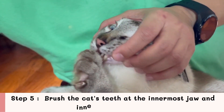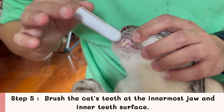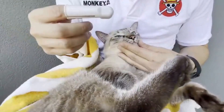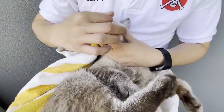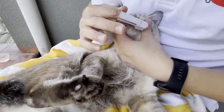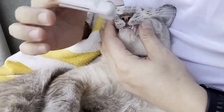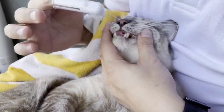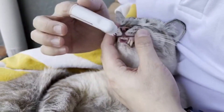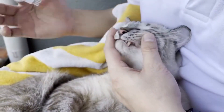Step 5: Brush the cat's teeth at the innermost jaw and inner teeth surface. The innermost molar teeth and the inner surface of the teeth can be difficult to brush because cats have to open their mouths wide. So keep this to the end — you might only have a split second to brush this part at first. Once the cat gets used to brushing her teeth, it's not difficult anymore.